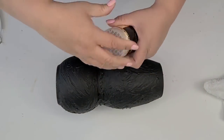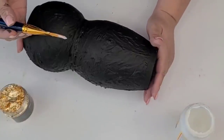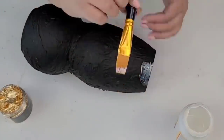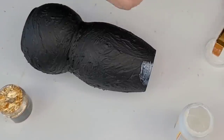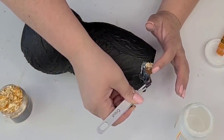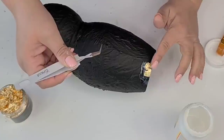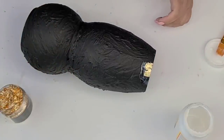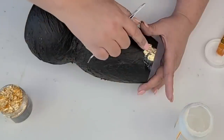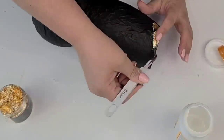Now that it is dry, I'm going to start placing the gold flakes. These are very light, so if you have a fan going, turn it off. I'm going to use some Mod Podge to apply them — I'm sure there are many ways but Mod Podge worked very well for me. I'm going to go section by section because I don't want the Mod Podge to dry, and also I've never worked with this before so I'm learning as I go.